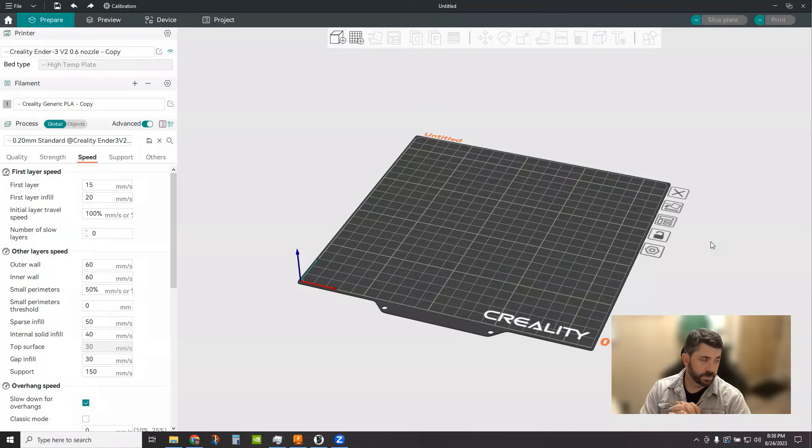Hey everybody, how's it going? Welcome back to the channel. Tonight we're going to do another quick tip in Orca — we're going to be talking about filament changes. I want to thank tonight's sponsor of this video, Fictive.com, a digital manufacturing and engineering company. We're going to get into them a little bit more later on.